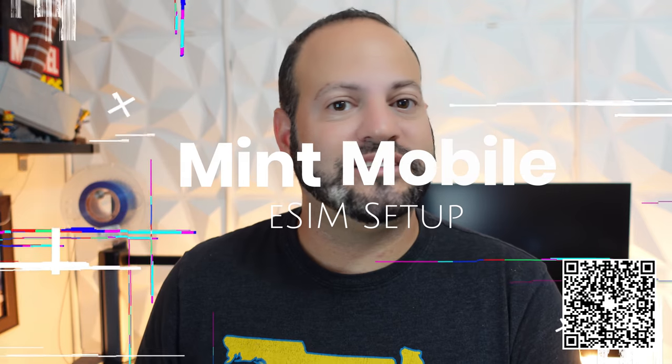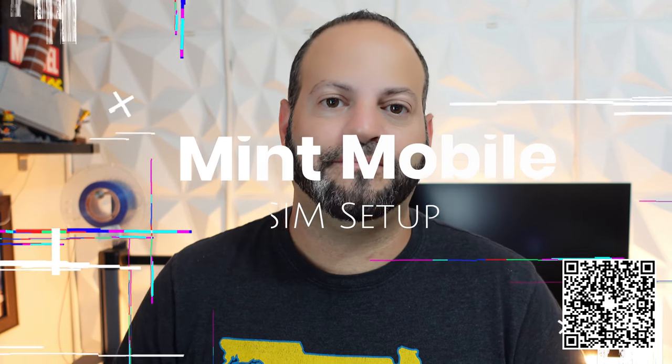Welcome back to Phones and Drones. Mint Mobile is one of our channel's new partners, and we've been talking about them in a few other videos. Today I want to go into detail and show you how easy it is to use Mint Mobile with eSIMs as opposed to a physical SIM. For those of you familiar, some devices including the new iPhone 14 and 15 series here in the US are eSIM only, and you can now use Mint Mobile with those. An eSIM — embedded SIM — means you can move between devices without needing a physical SIM card.